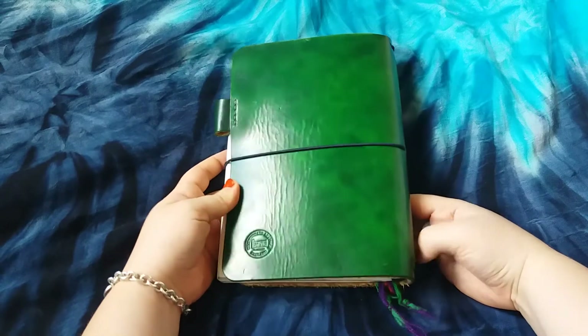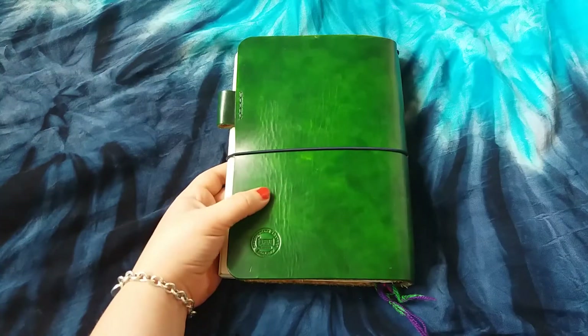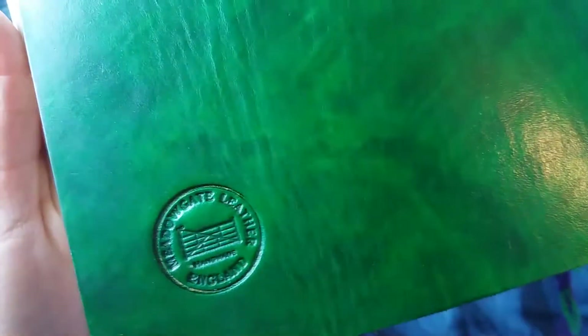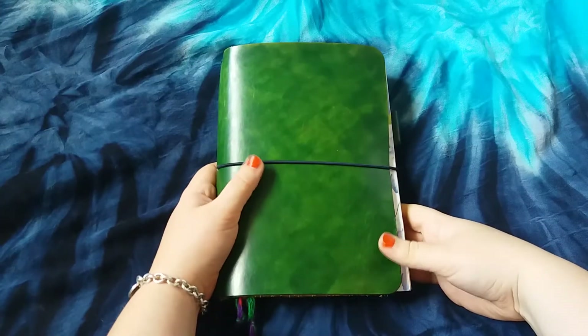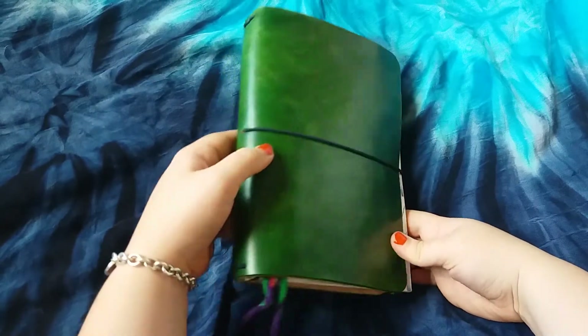It's in this gorgeous color. Unfortunately Mike doesn't do this color anymore — it was called Kelly Green — but he does do a different type of green. This is the logo stamped on the back; it says Meadowgate Leather, handmade in England, and it's got a little gate in the middle of it. One of the things I love so much about it is that it's got this gloss to it. A lot of travelers notebooks are more matte, and I really like how glossy it is.